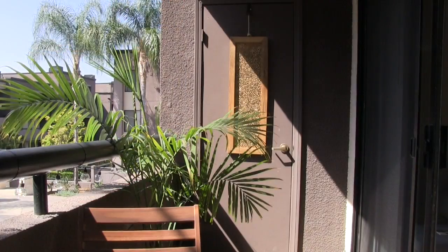Hi everyone! Today I'm sharing with you how I turned this tiny, unused balcony into a beautiful, cozy place to relax and unwind.